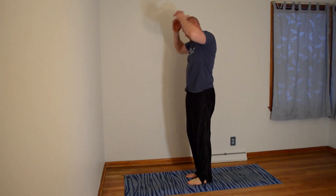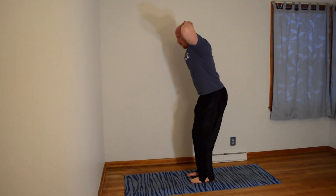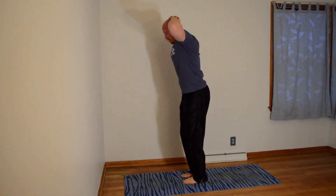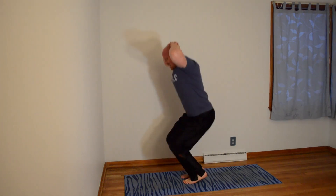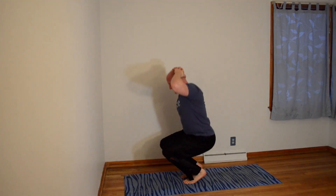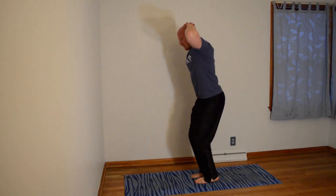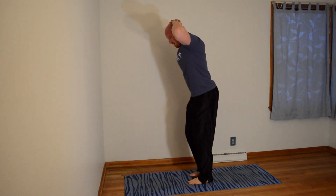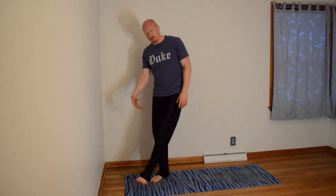Prison squats — here we go, 10 of them. 1, 2, 3, 4, 5, 6, 7, 8, 9, 10. All right, shake it up. We're getting about 20 seconds rest — 15 to 20 seconds — so enjoy it while it lasts.